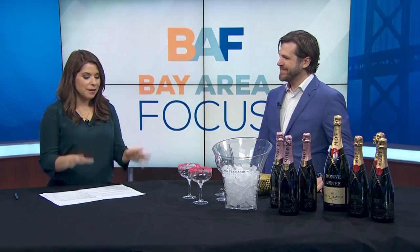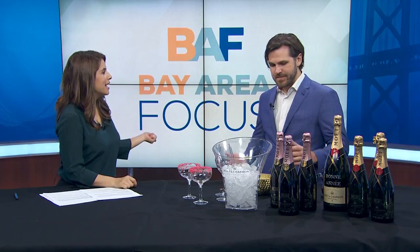What would a holiday show be without a little bubbly? Here with the goods, a champagne expert, Davis Anderson — welcome to the show. Thank you so much for having me. I am very excited because I never open the champagne bottle; I always hand it to my husband, but you're going to show me how to do it properly.